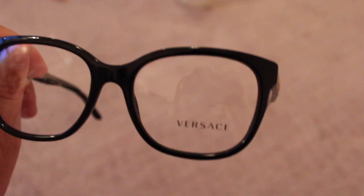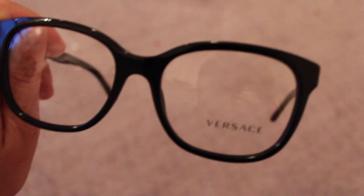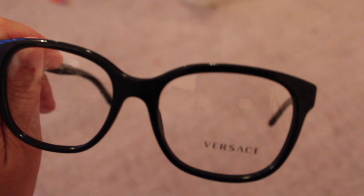Okay so after doing a lot of research, I found that the best way to remove this little logo is with nail polish remover. So hopefully it's going to work. We're just going to take a q-tip and rub it on the little label and hopefully it starts to wear off. I heard it can take a while so we'll see how it goes.